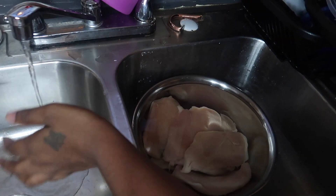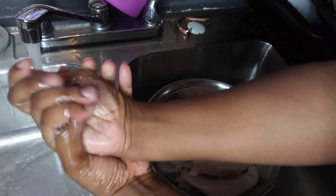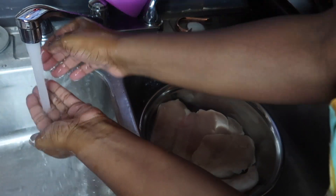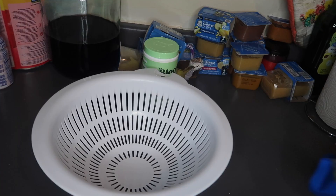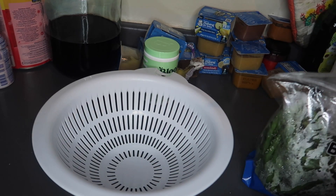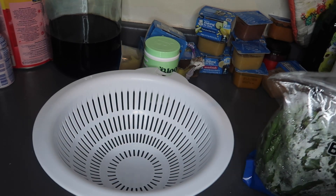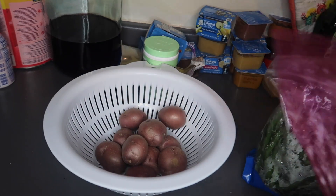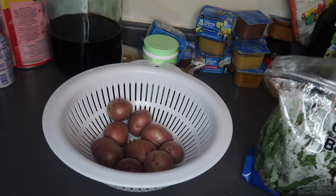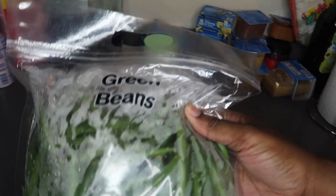I'm gonna let the chicken sit in the vinegar water for a minute while I rinse off and cut down the potatoes and the green beans. I'm gonna cut them into little tiny pieces. These are the green beans I'm using.